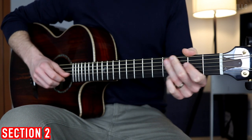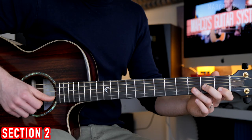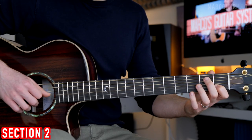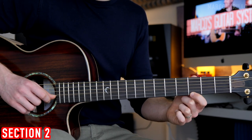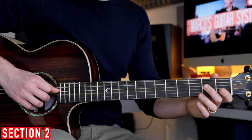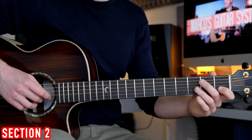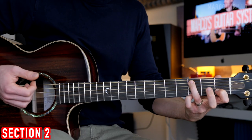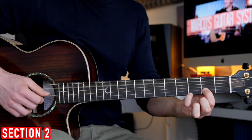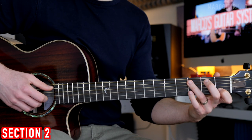Then this bluesy phrase: the B string fret number 1, 3, slide to fret 5, and fret number 3 on the E string, E string open, G string open, fret number 2, and fret number 1 on the B string. Then we play the last four chords: the C major, A7, D7, and the G7, back to the C.